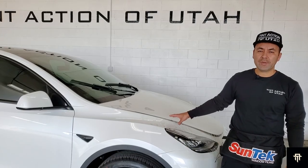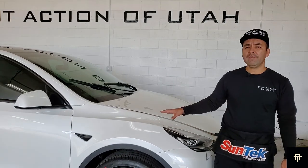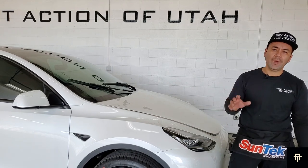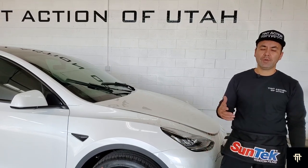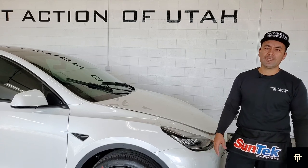Now that we've done the paint protection film on the hood, the next step is trimming the edges. We want to leave about a quarter of an inch so that we can wrap them. That's going to be one of the most important details on the hood that you want to be aware of when you take it to a shop to get this service.